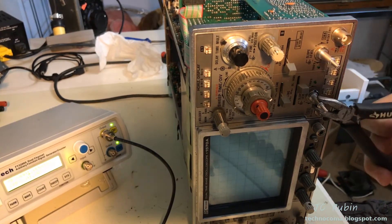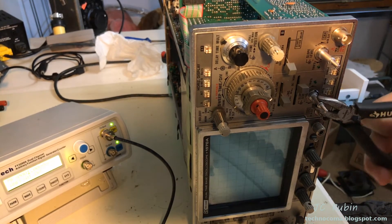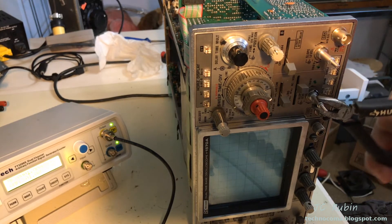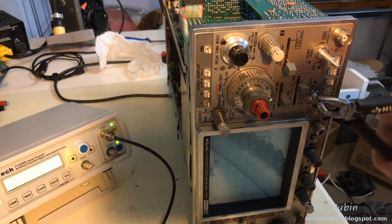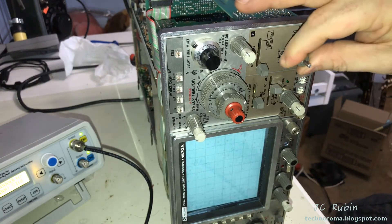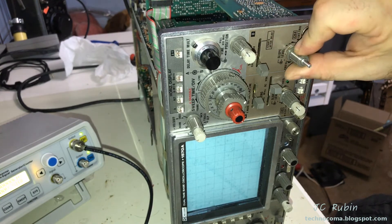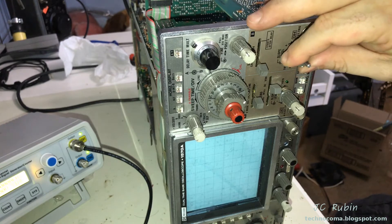Sure enough, working it with a little bit of DeOxit did the trick — I was able to unfreeze it. It's a good thing I didn't use the plastic knobs; I surely would have cracked them. I'm going to work these and treat them just like any other bad contacts, clean them, get both of them working again, and finally have working triggers on this oscilloscope. I was able to loosen up the other one too using the same method. They have quite a different feel now — they have some torque behind them but they turn nicely.